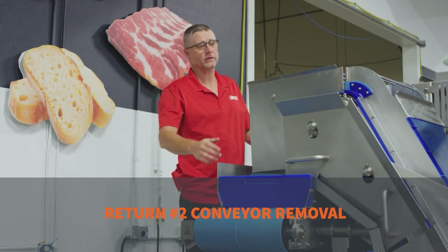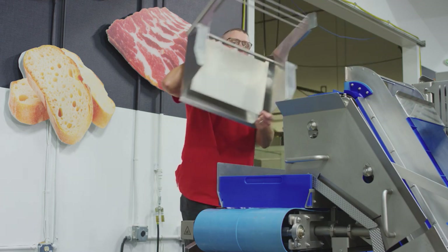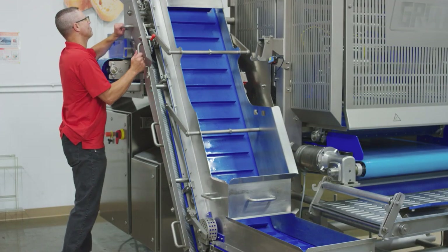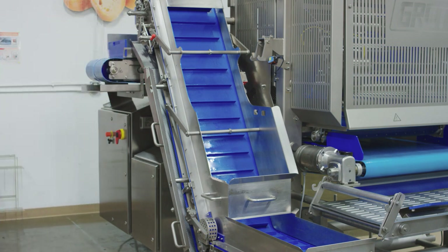We're going to start with the number two, or the Z conveyor. I am using a stepladder to pull the snorkel because it's kind of heavy. Now we're going to take the guards off the number two conveyor — they come up and out and go to the sanitation cart.